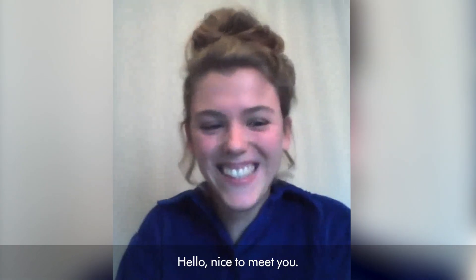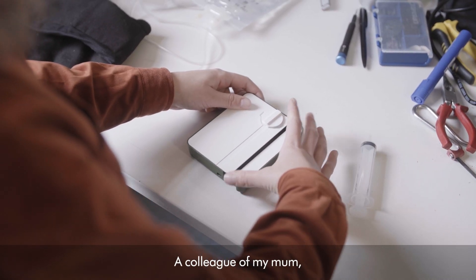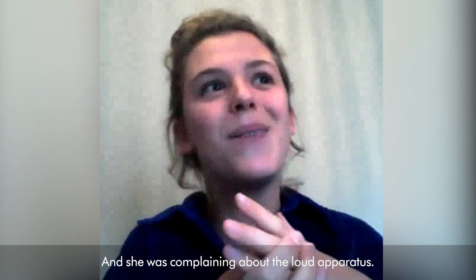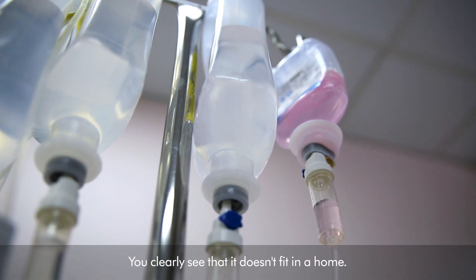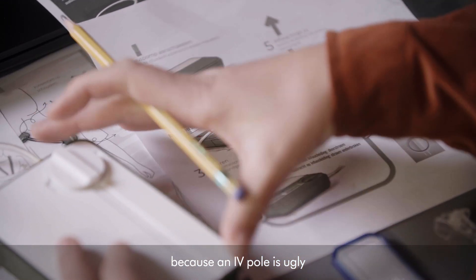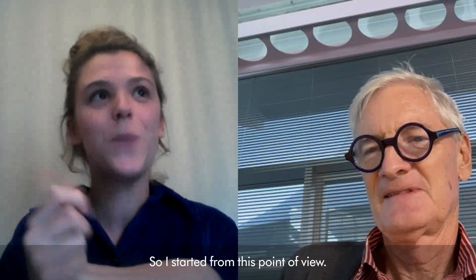Hello, Charlotte. Nice to meet you. Could you tell me a little bit about IV and why did you develop it? A colleague of my mom has a disabled child who needs a lot of home treatments, and she was complaining about the loud apparatus — you can clearly see that it doesn't fit in a home. An IV pole is ugly and it makes people feel like they're in a hospital while they're in their home setting, so I started from this point of view.